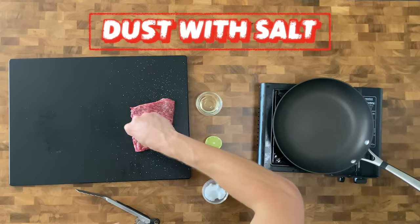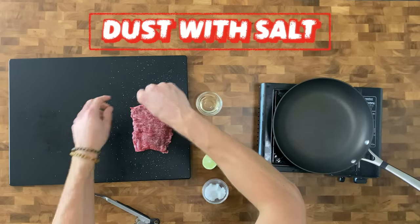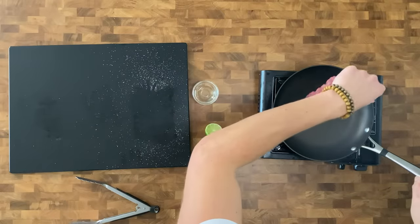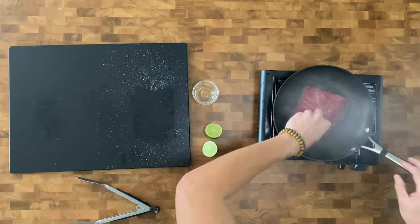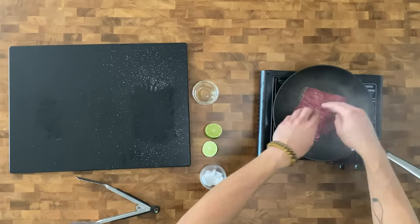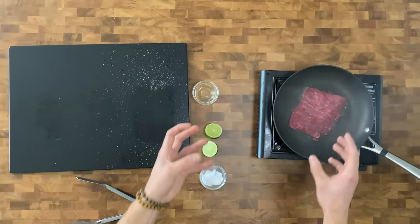Flat meat is also a cut that gets used a lot for carne asada and in taquerias, which for me was a big part of my childhood. Then you're just gonna drop the steak into the pan. You're gonna press it down with your fingers to make sure all of the surface area is touching the pan, because this is only gonna be cooked with direct heat. I'm immediately looking around to see where my fire alarm is because it's gonna go off.